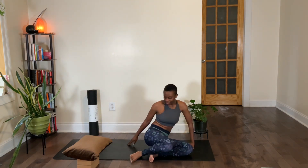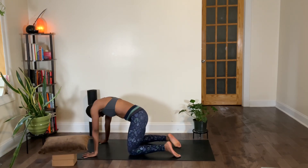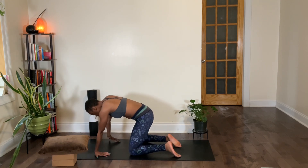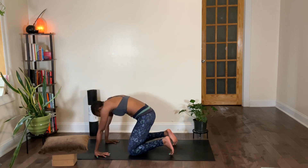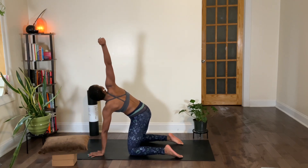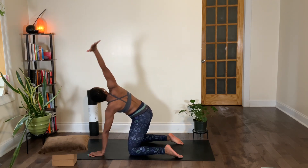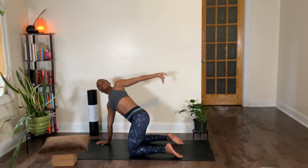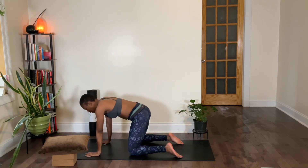Once you finish with your windshield wipers, let's come into tabletop — shoulders over wrists, hips above your knees. Feel free to add some movement here. Come into your cat-cows, come into your puppy, thread the needle — really allowing this moment to be an intuitive one for you, whatever your body is feeling called for. Feel free to get creative. I'm giving you this space to move intuitively, express yourself, connect with yourself. Allow your body to experience and enjoy the pleasure of movement. Let's take a full breath — inhale — breathing through your body — and exhale.